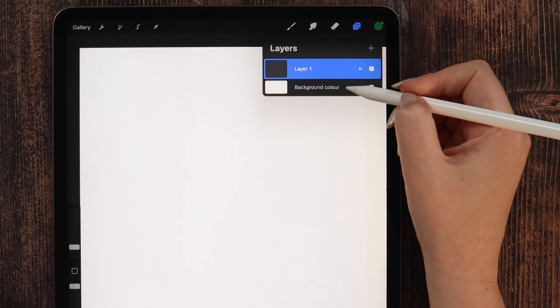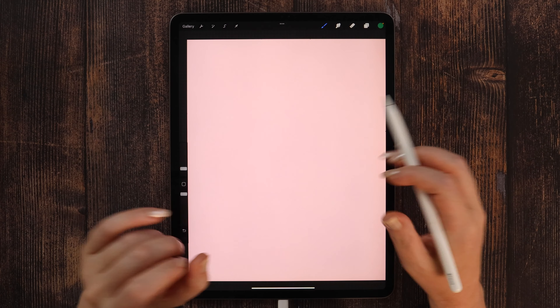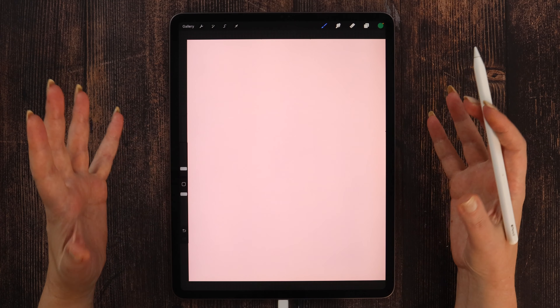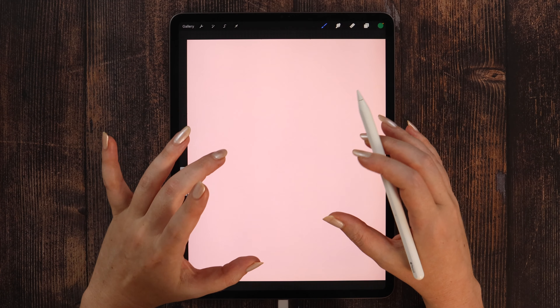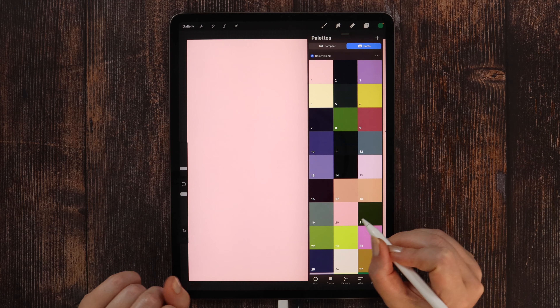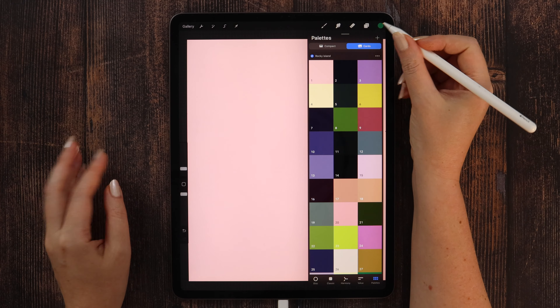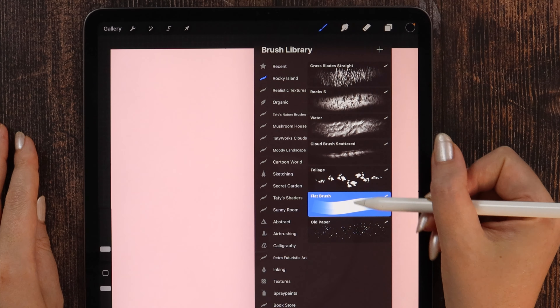In the beginning we can go ahead and change the background color. Just go to the layers and tap on the background color, then select color number 1 from the palette and the entire canvas will be filled. In the next step let's create sort of a frame for the illustration — it will actually be a cave that opens to a sea view with an island.